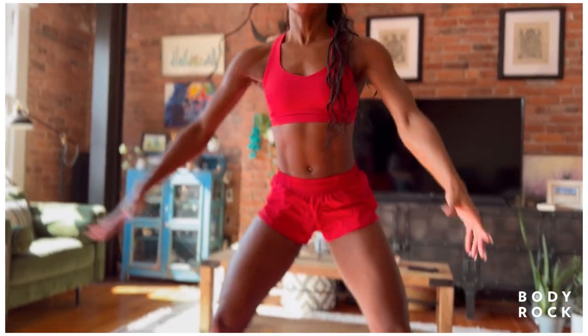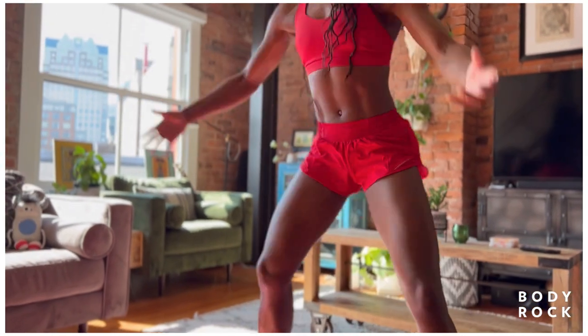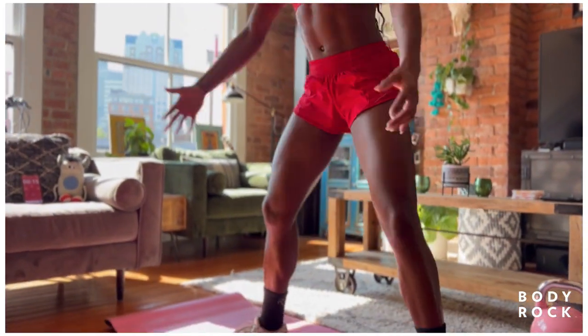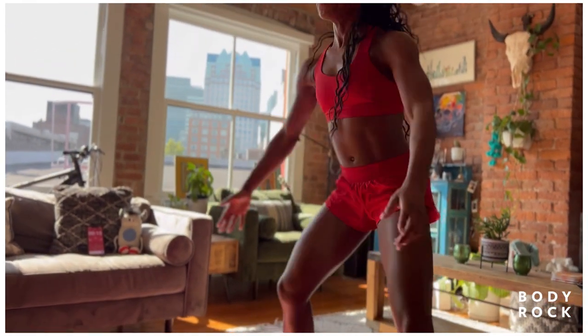Right here. Feet are nice and wide. We're going to hit into that squat. Down and up. We can drive the arms forward and get them in line with the ears. Reach the booty back. Sit into the heels. Hit, release. Hit, release.